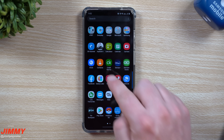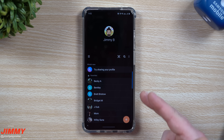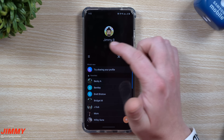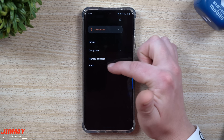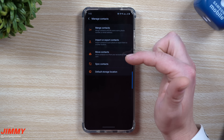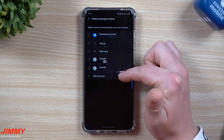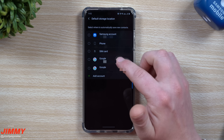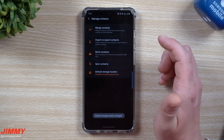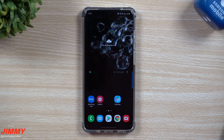The next setting to change is very important — go inside of your Contacts app. When you get a new phone it doesn't know where to store contacts, so it may put them into phone storage, which means they can't really be backed up. Hit the menu button on the left-hand side and go to 'Manage Contacts,' then go to 'Default Storage Location.' Set it to your Google account so that any time you add a new phone number, it's always going to be saved and stored.